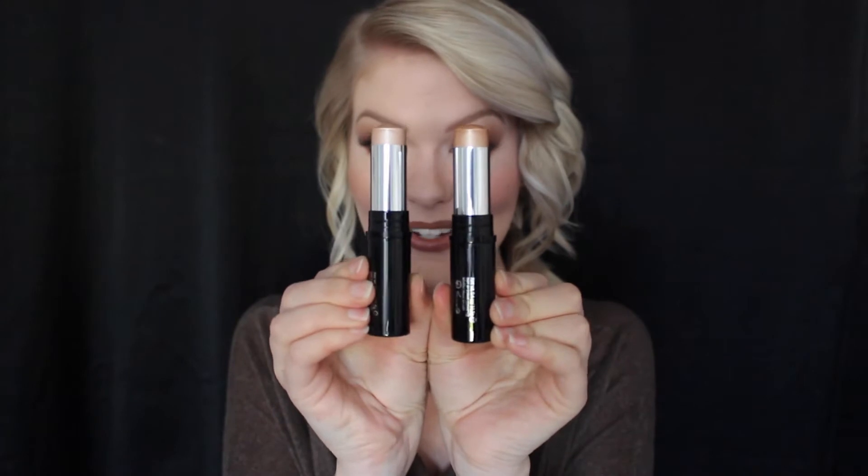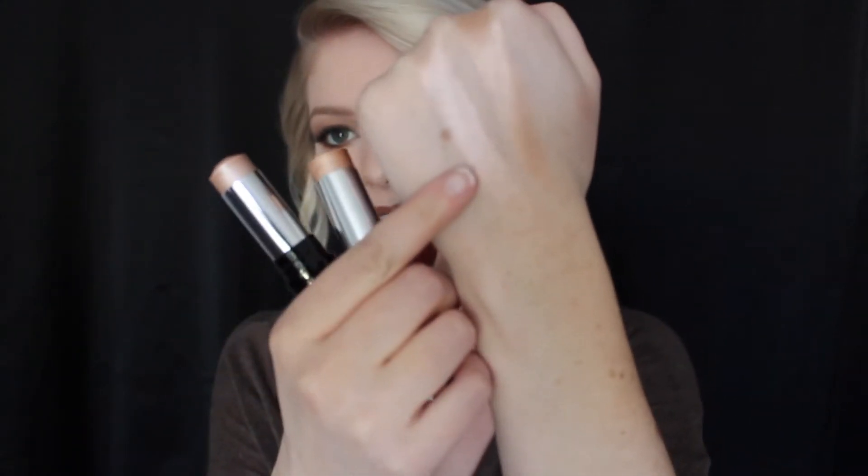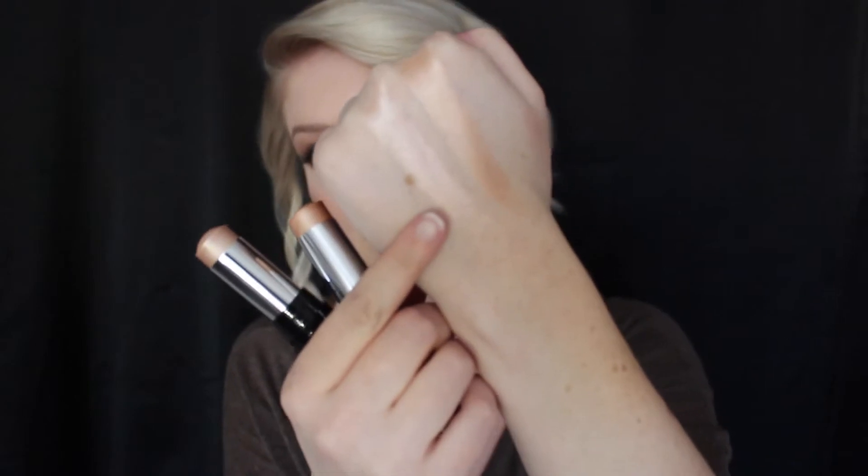We have Ethereal and Celestial. I swatched both of these for you right here. Ethereal is this one right here — it's that lighter, pinkier shade — and Celestial is more golden. That one's gonna look really good on darker skin tones.